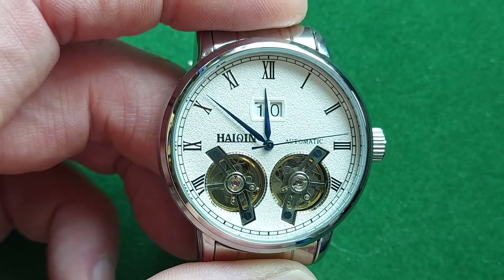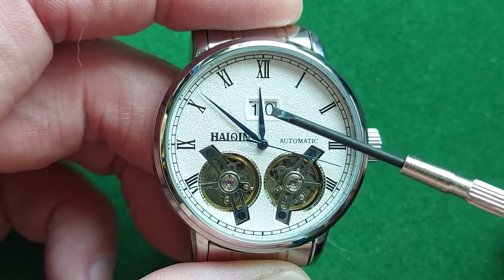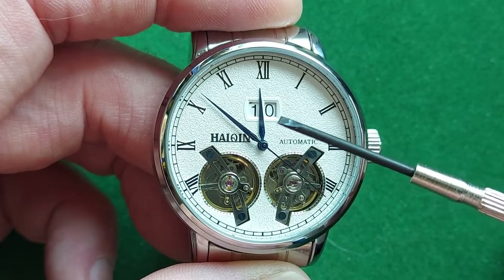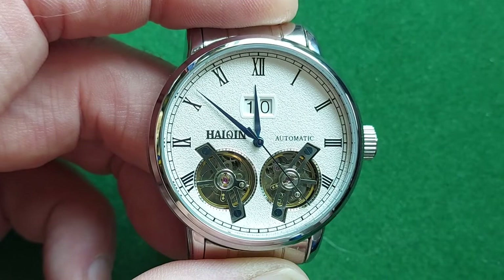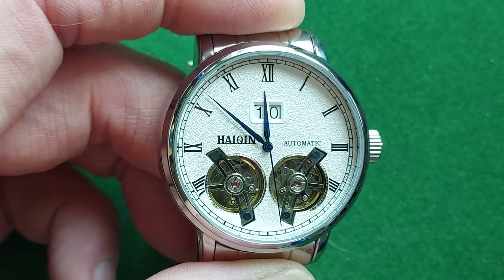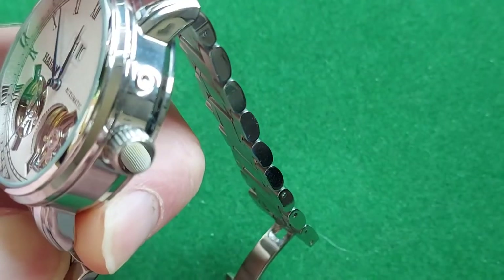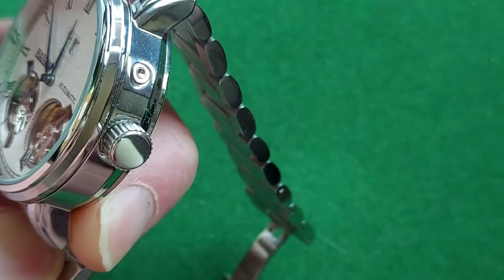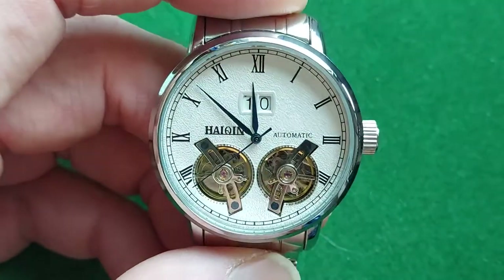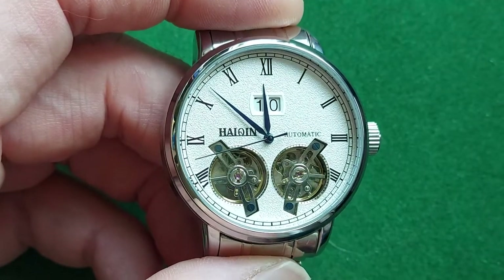It has something I really like, and that is the double date wheels, also called the big date. It also means it will only run 39 days, so you have to adjust it after that. There is a nice button on the side of the case — you get a little tool for it, but a toothpick will do exactly the same.